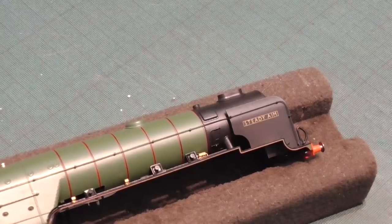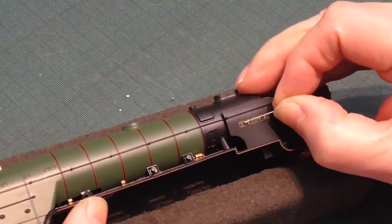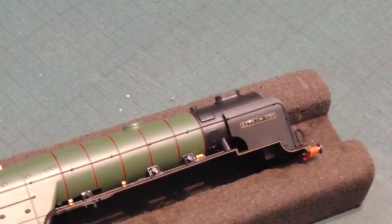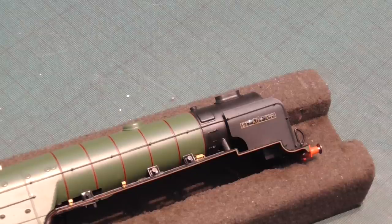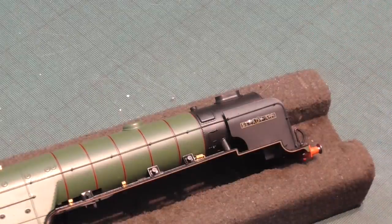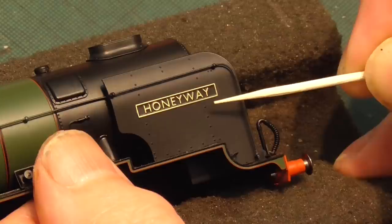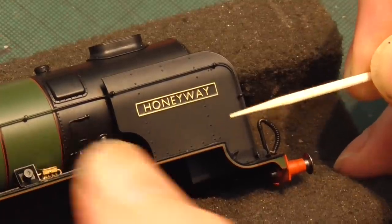It's exactly the same procedure fixing nameplates for the A23. However, in this case we're changing Steady Aim to Honeyway. Just make sure that goes on neatly — not too much. Don't worry too much if a little blob goes slightly out; that can be picked back later. Let that dry for a few minutes. Once secure and the EvoStick has dried, put the plate on with the adhesive in impact mode and make sure it's firmly in place with a cocktail stick. Far superior.